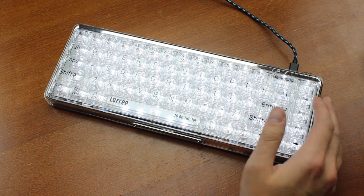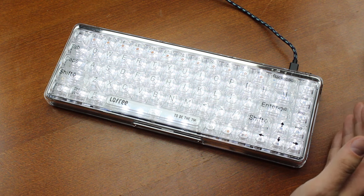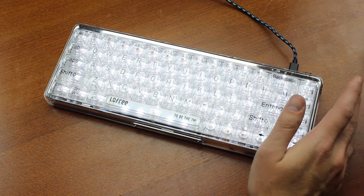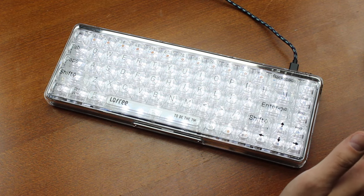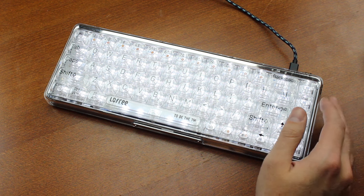Overall, it comes across as a fairly mediocre keyboard but with interesting keycaps and a pretty good typing sound, plus a wealth of white light if that's what you're into. Some of the things on this board are kind of crappy, but nothing is exceedingly bad. It's just a bit... useless.